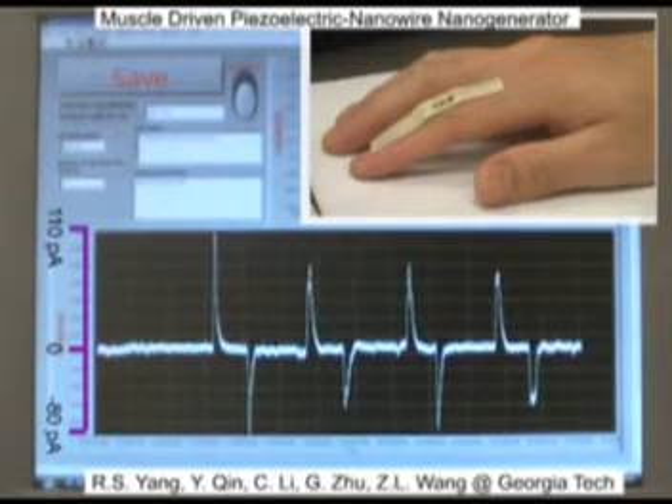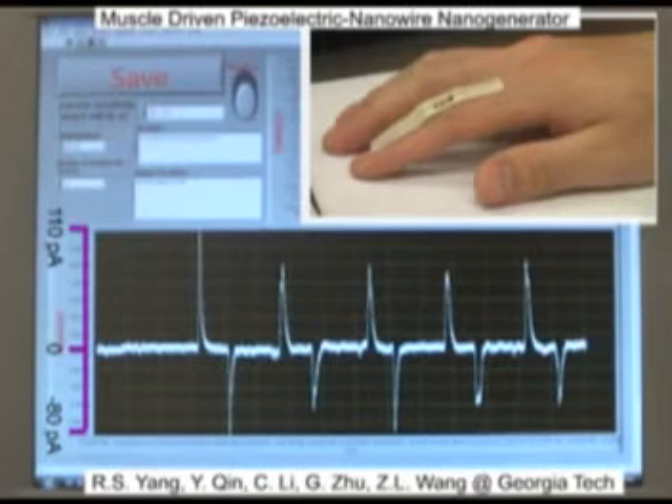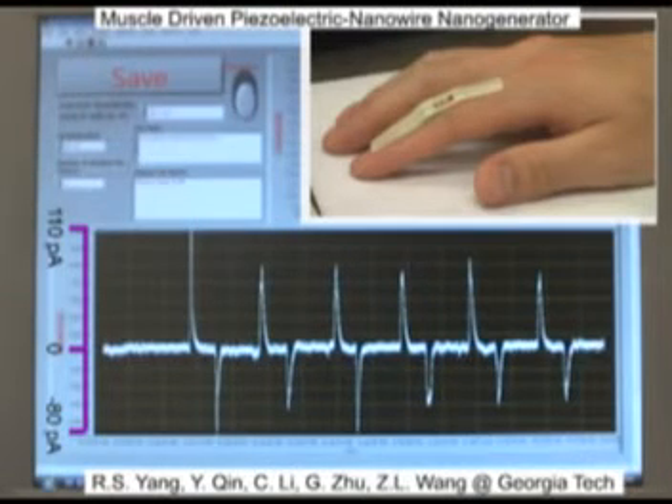The magnitude of the AC current is 100 picoamperes. This video shows that as long as you can move, you can generate electricity. This video was made by Professor Wang's group at Georgia Tech.